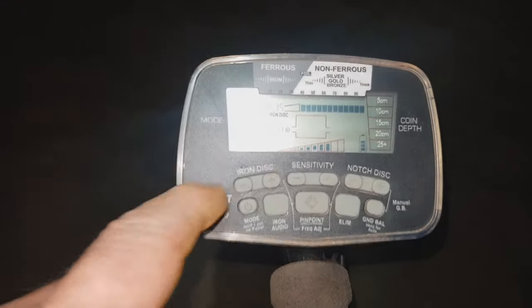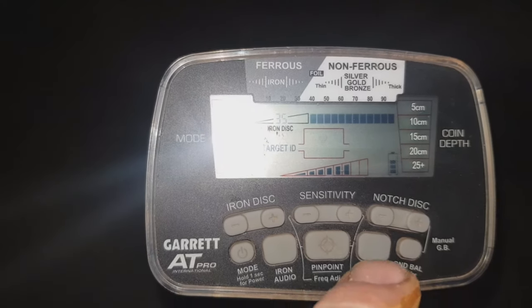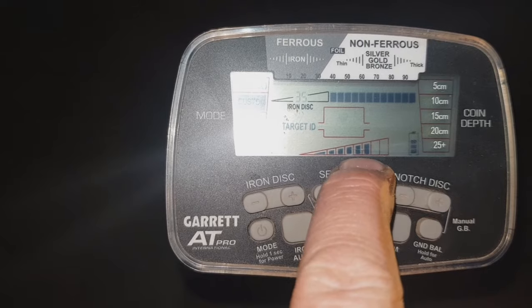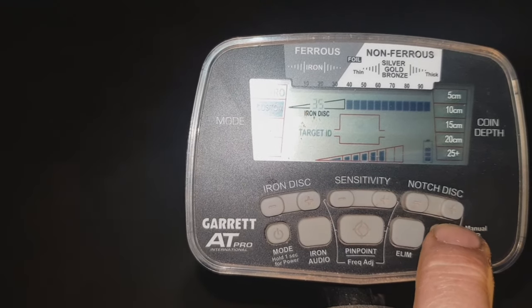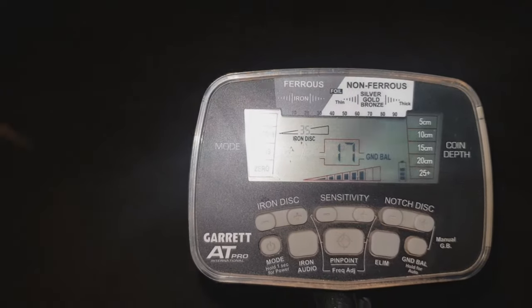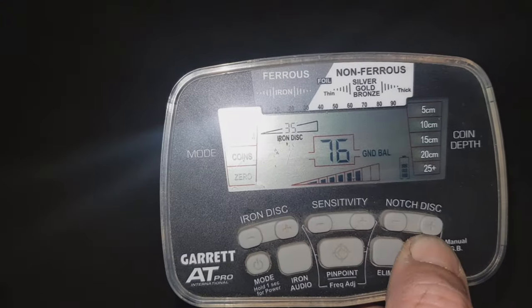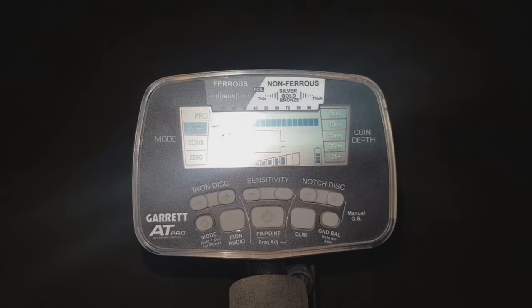This is how I've got mine set up: iron disc at 35, sensitivity two or three bars from the top depending on how bad it is. The ground balance on the wet sand is on 17. This is why it's important to ground balance when you move from the dry to the damp to the wet. If I ground balance this now on the dry sand, we're on 76, which is pretty much what it would be on a field. So it's important to ground balance it.